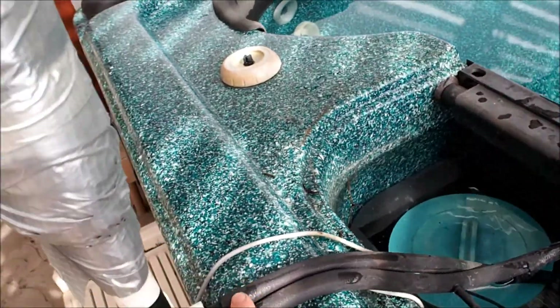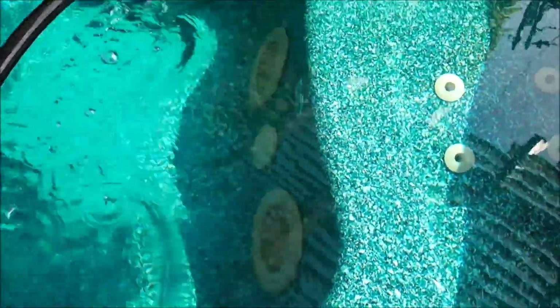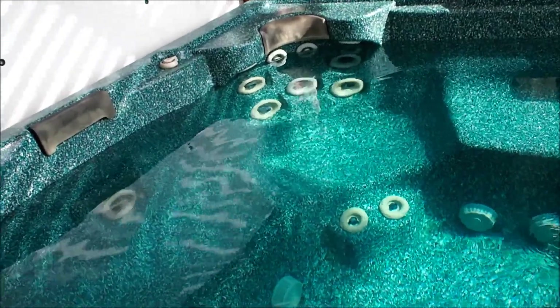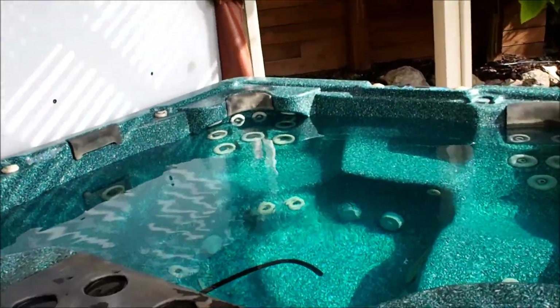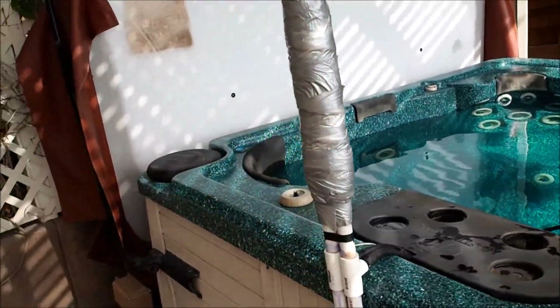The pump pushes water up here and it comes back down — you can see it coming up the pipe here. It's not a very high flow water system, but it doesn't need to be. We don't have to run the filter system at all except when we're using the hot tub; apparently that's enough to keep the water circulating.